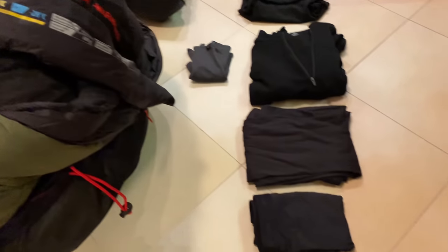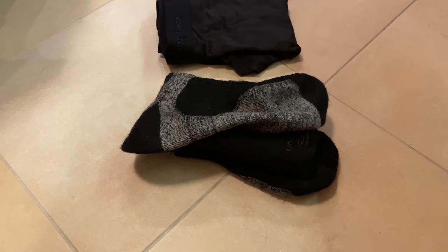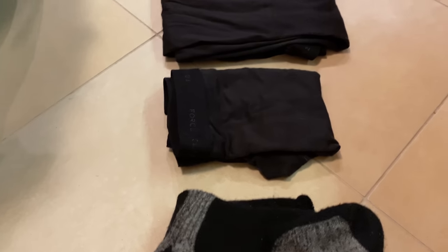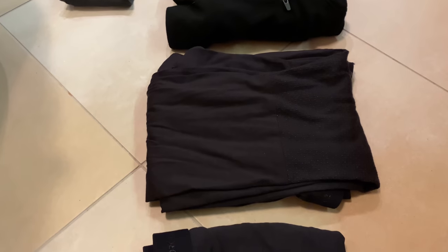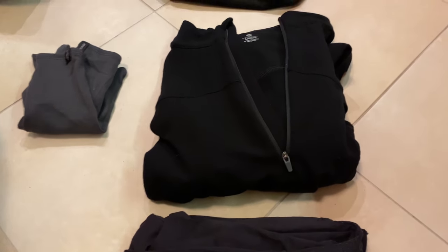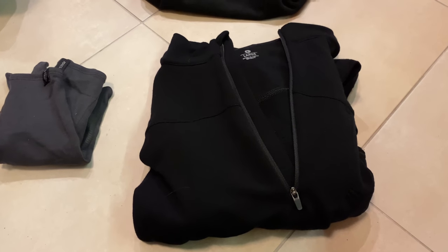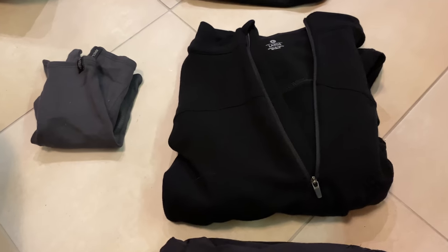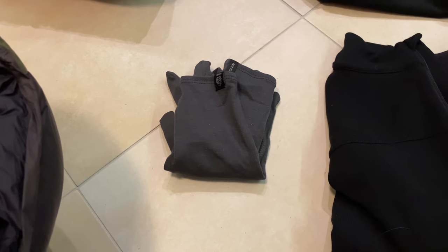And about clothes: I will have lasting Merino wool socks on my feet, short and long legs underpants — Merino wool from Decathlon. On my body I will have a long-sleeved t-shirt, also Merino wool, from Sensor company. On my hands I will have these Merino liner gloves from Decathlon.